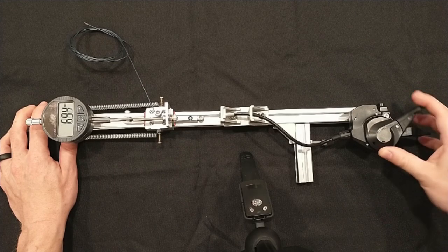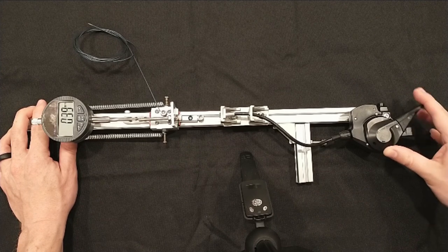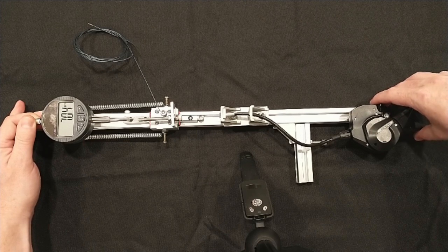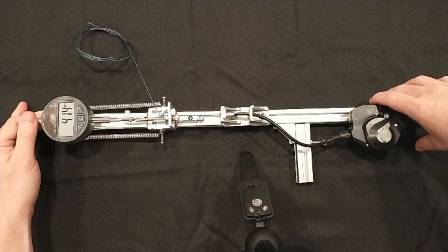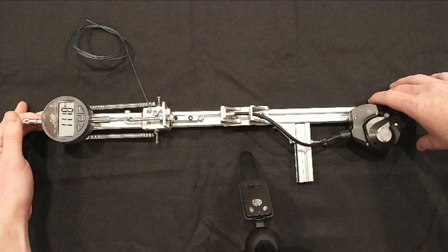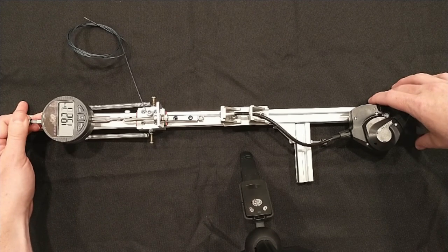Measuring the shifts was straightforward. It shifts accurately and consistently. The lever action felt slightly lighter than other shifters, and the levers themselves felt comfortable to press. My indicator doesn't have enough range for all shifts, so I repositioned the indicator halfway through. I took 170 measurements across both sets of measurements.